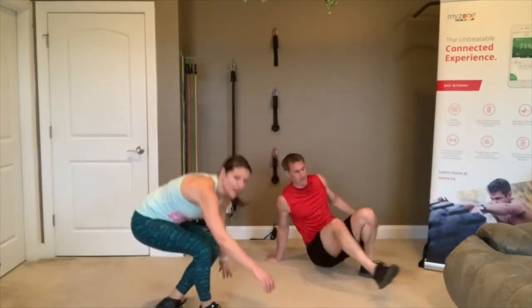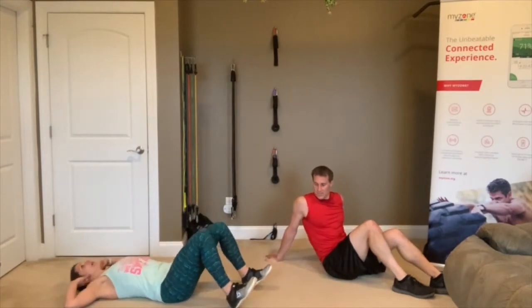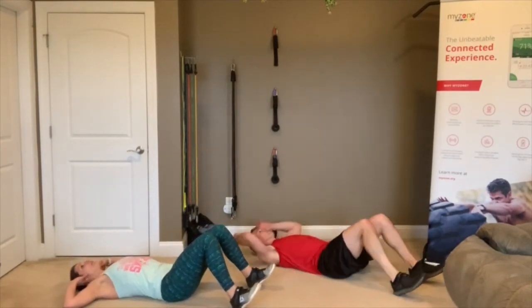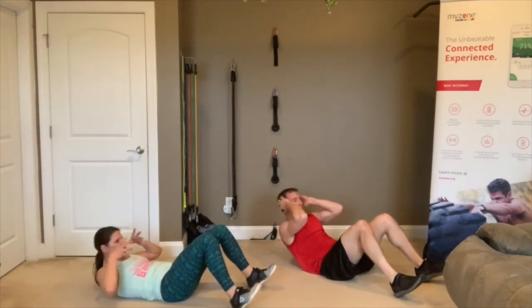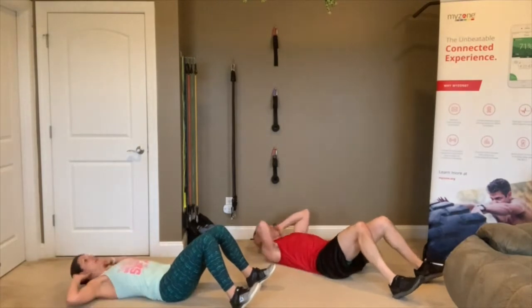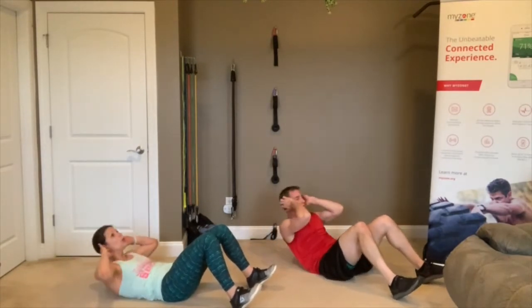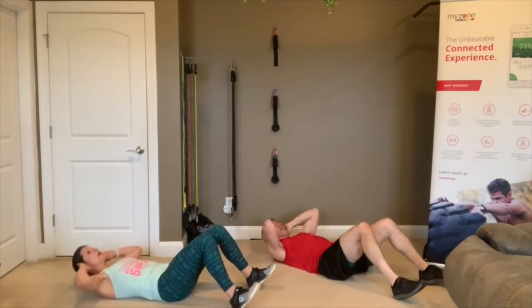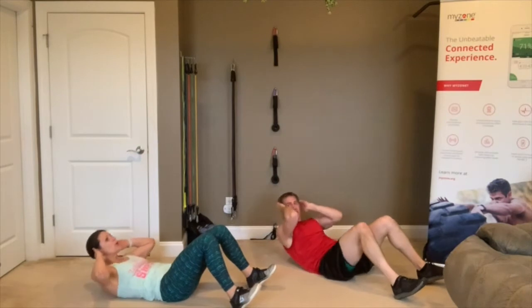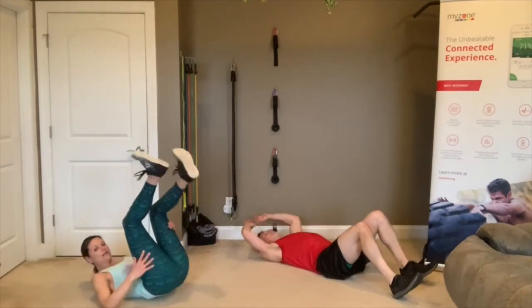Crunches — roll over onto your back. Plant those heels on the floor, fingertips lightly behind your head. 3, 2, 1 — pull that whole upper body up. Bring that chin in but don't crunch your neck — protect your neck. We want to crunch those abs. Breathe out as you crunch, inhale on the way down. 3, 2, 1 — rest.